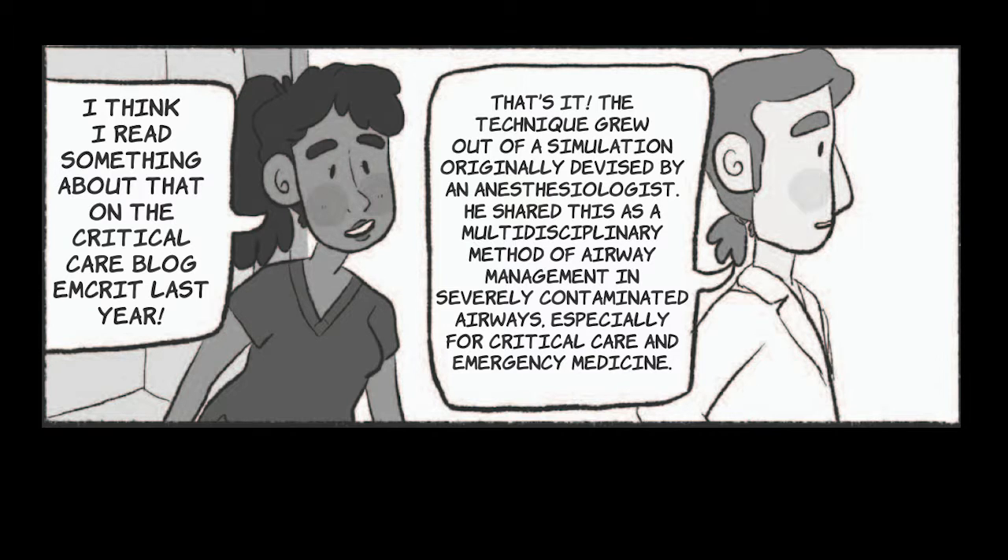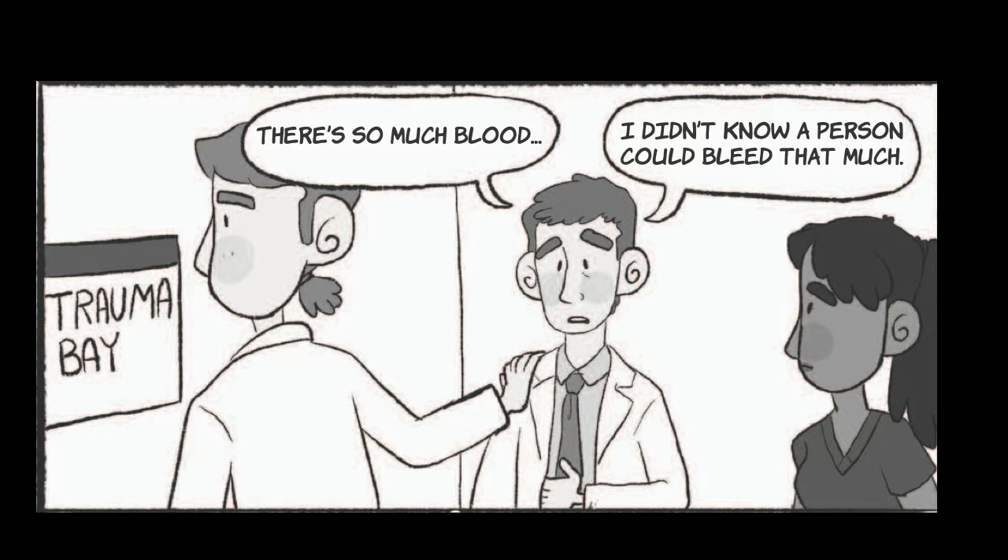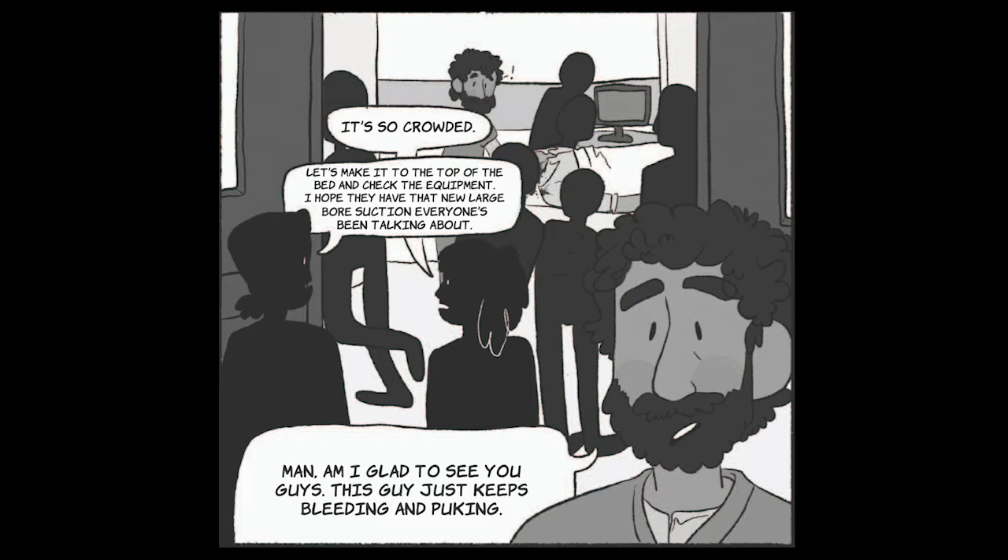The technique grew out of a simulation originally devised by an anaesthesiologist. He shared this as a multidisciplinary method of airway management in severely contaminated airways, especially for critical care and emergency medicine. There's so much blood! I didn't know a person could bleed that much! It's so crowded! Let's make it to the top of the bed and check the equipment. I hope they have that new large bore suction everyone's been talking about. Man, am I glad to see you guys.